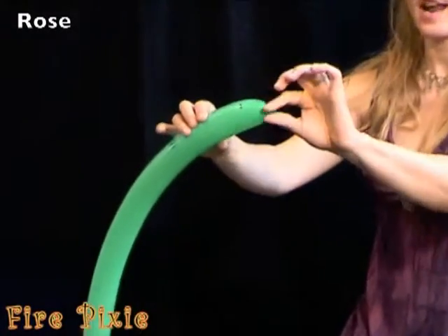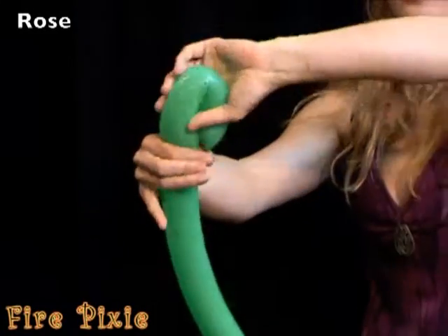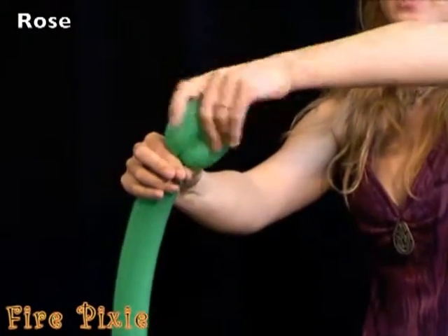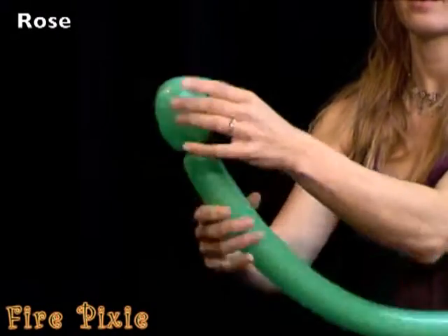Beginning right at the knot, make a loop twist. Grab the knot and twist around, tucking the knot through the middle of the loop twist so that it stays.